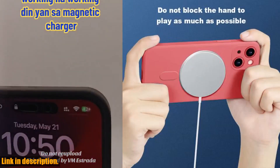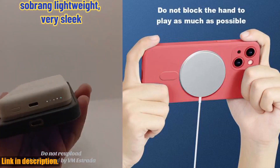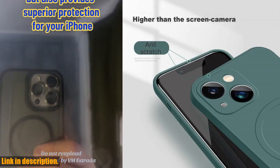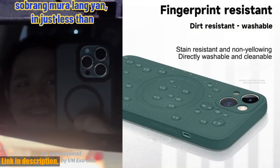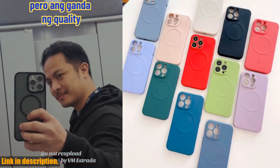Let me tell you, this product is a game changer. First of all, if you're tired of dealing with messy wires and slow charging, this case is the answer to all your problems. With the MagSUF technology, you can say goodbye to fumbling with charging cables, as this case snaps right into place for a fast and efficient charge every time.